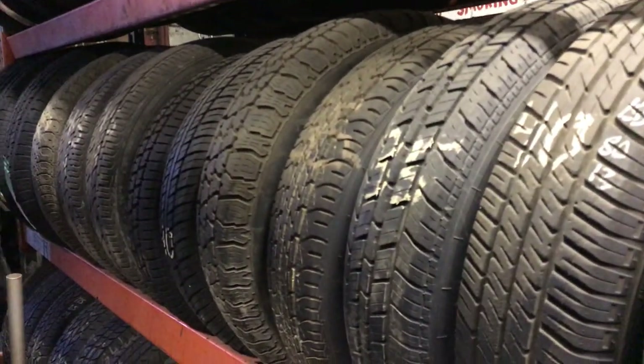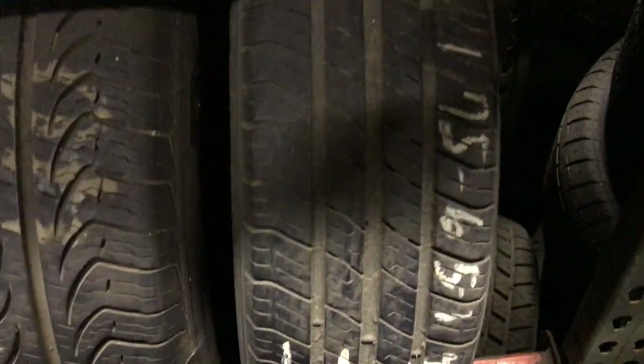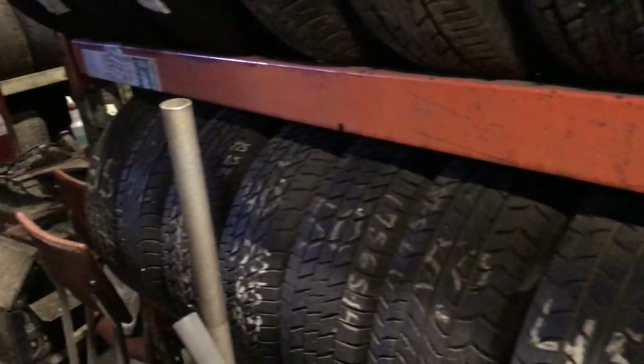I've probably got about 1,300 tires in this shop — about 150 are new, and the other 1,200 are used. But they're not dog sizes. This is all stuff that moves regularly, all stuff that I sell. You're not sitting on high-tread stuff in weird sizes — it's all good stuff.